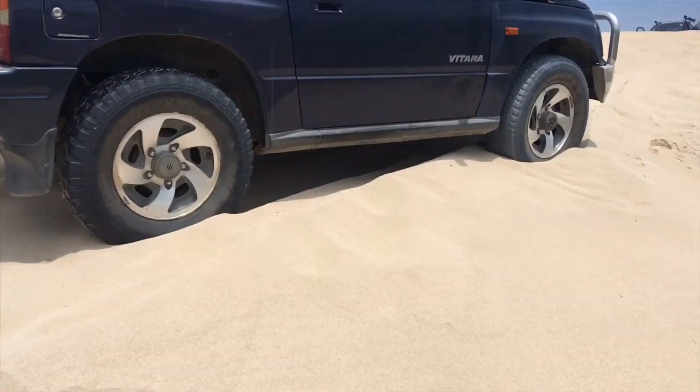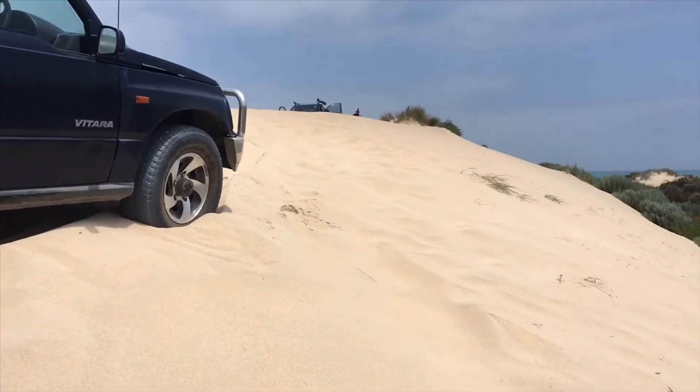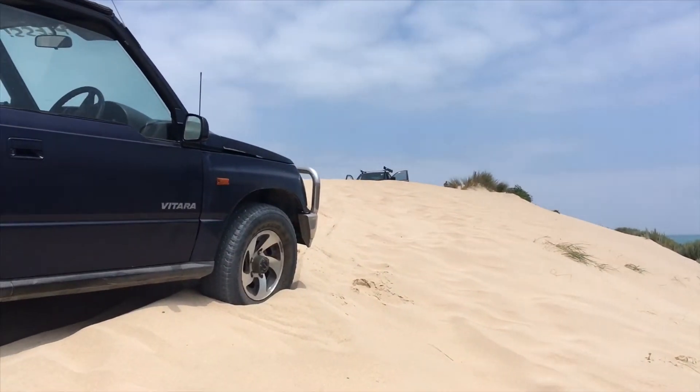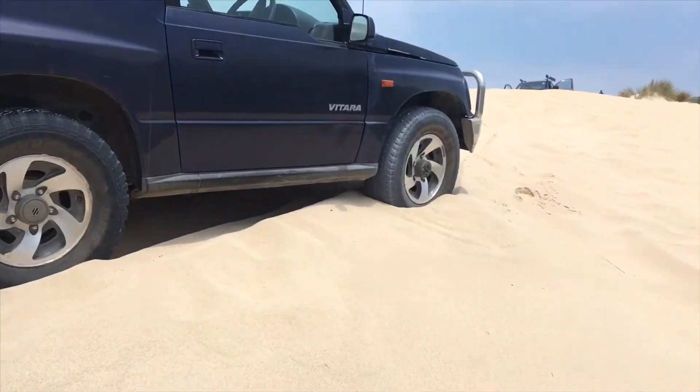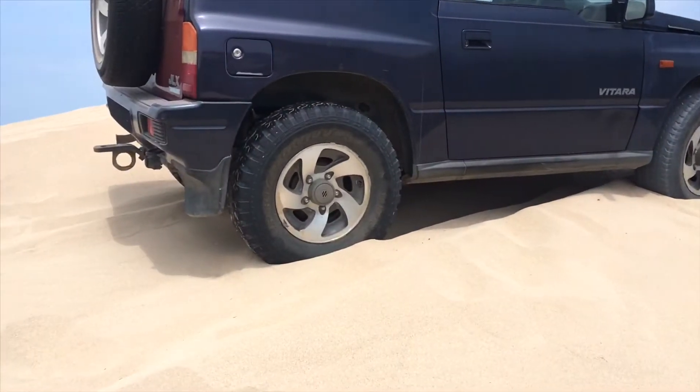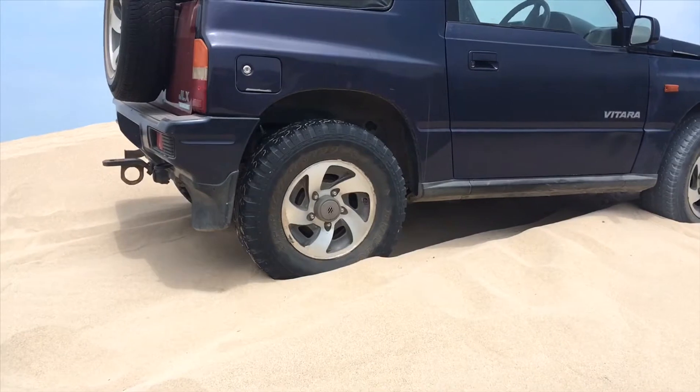We're going to give you some information on how to avoid getting into a situation like this, but not too much because we've got a car over the other side of the dune. We're going to let the tyres down to get out of this situation, let them down a bit more and back it down the hill is about our only choice.